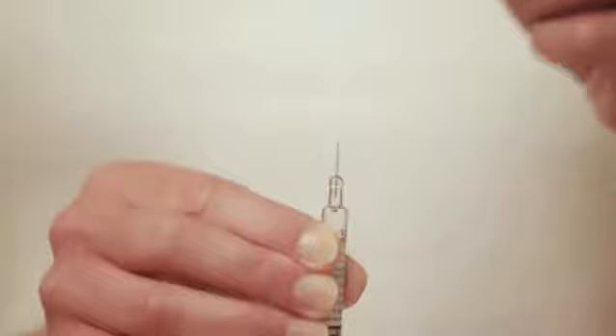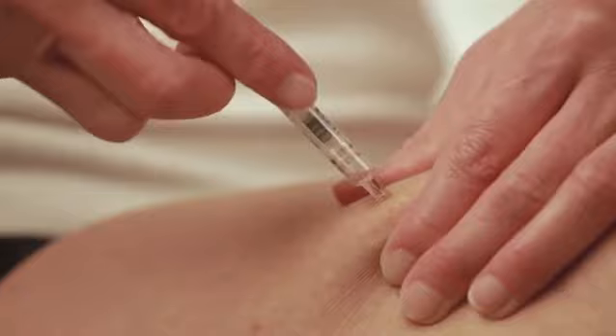If you do not see any blood, then slowly inject the contents of the syringe into the skin fold.